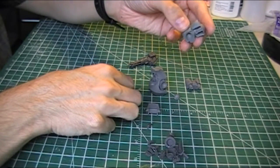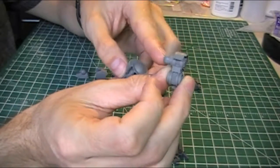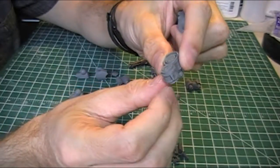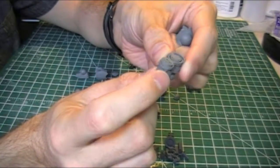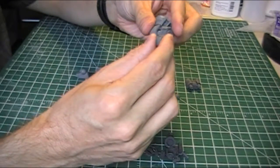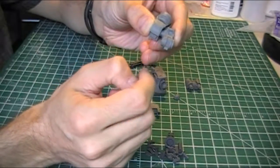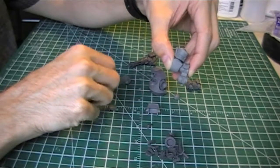Now the leg sections. Here we have the upper thigh — you can see it's got the ball joint and the armour casing over the top. It's symmetrical except it's got this little divot, this little block piece at the back. That's going to be going into the hip joint like that with the little block at the back, and that's going to connect to the leg housing.